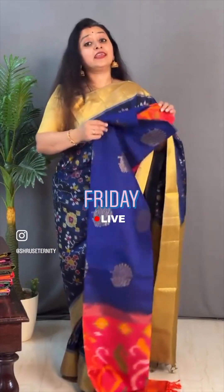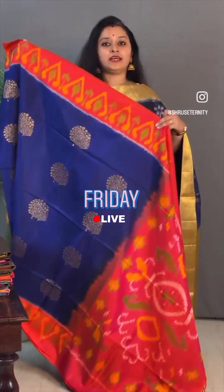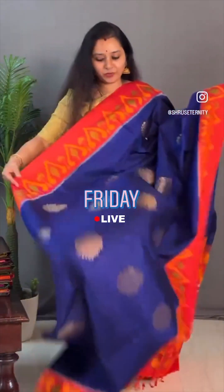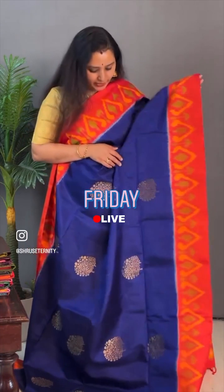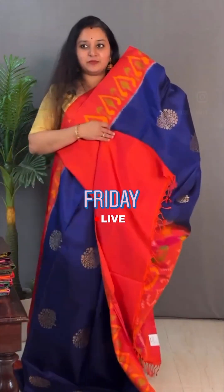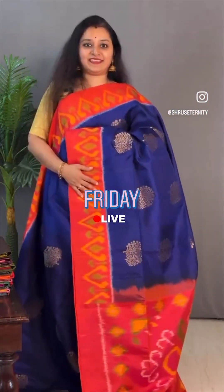Moving on to saree number 9, priced at ₹9,999. This is again a very pretty concept — it has got zari buttas in the whole body, a pochupali border, pallu and blouse. It's a nice navy blue with an orangish pink. The borders have nice pochupali design with three zari buttis running over the body. Look at this pallu — it's got a pochupali design pallu and a plain orangish colour blouse. It's got a lot of pochupali. Priced at ₹9,999.